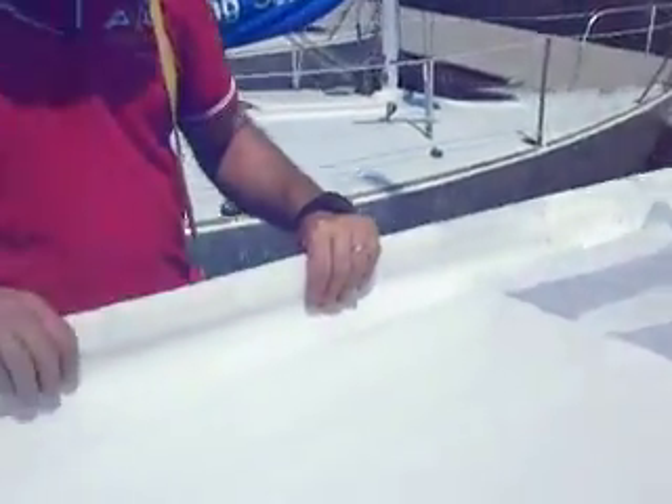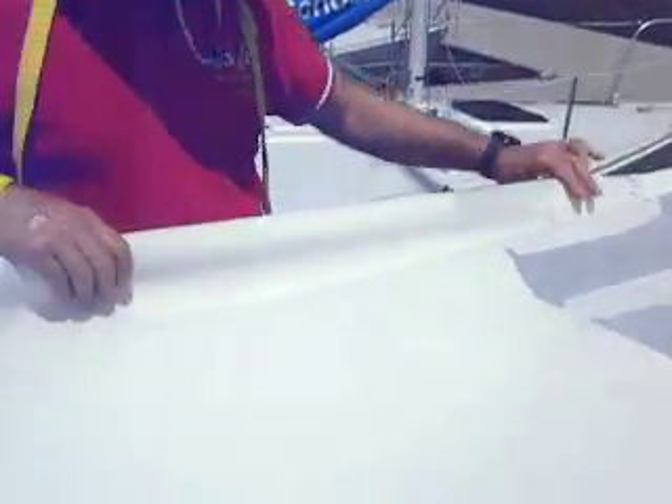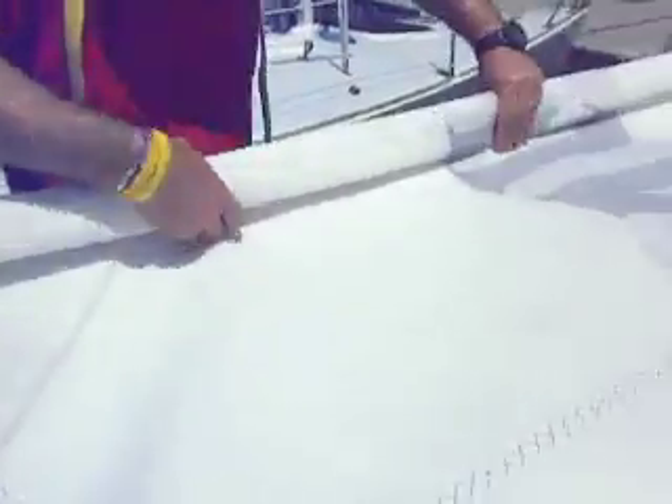The first thing to do is to find a batten — the second batten right here — and there's a seam along it. Start at the seam. Let's start to roll. It's the second batten in.